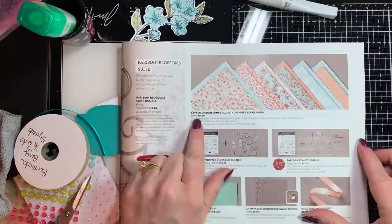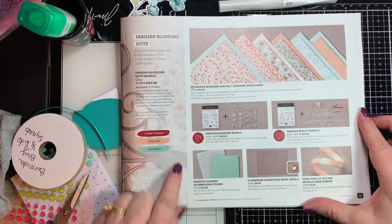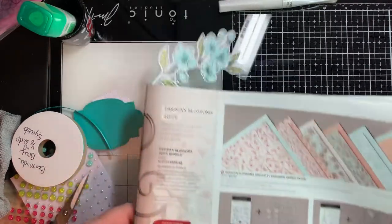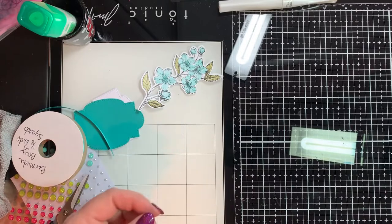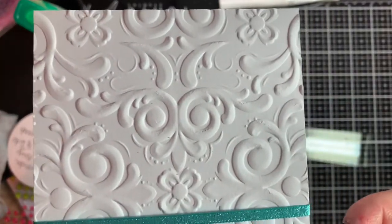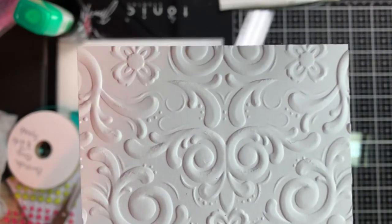We're going to be working with this Forever Blooms Bundle — really pretty. We're going to be using the embossing folder here, and you're going to love how deeply that embosses and how much color it adds. Can you see how much that puts into that 3D folder? It's just beautiful.